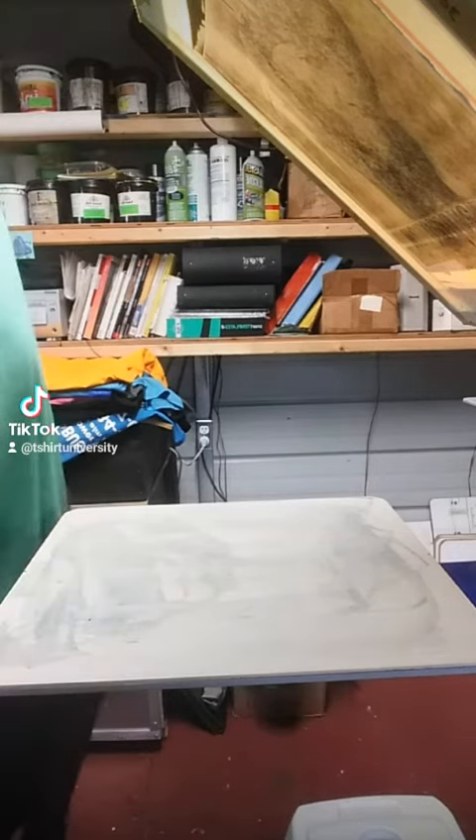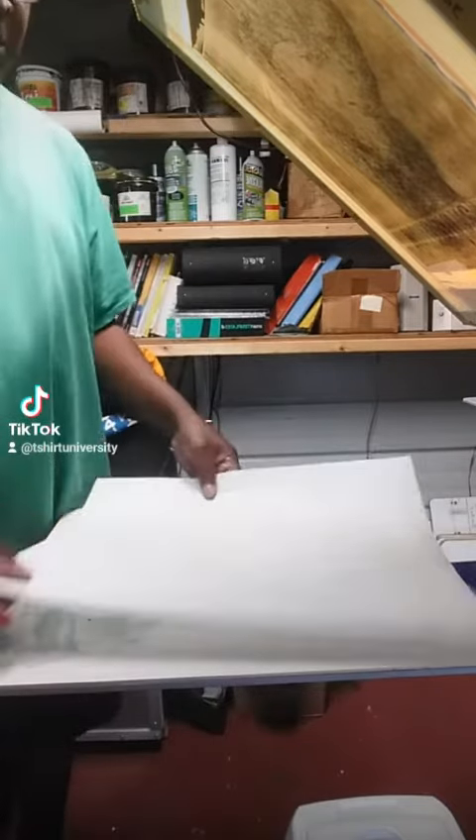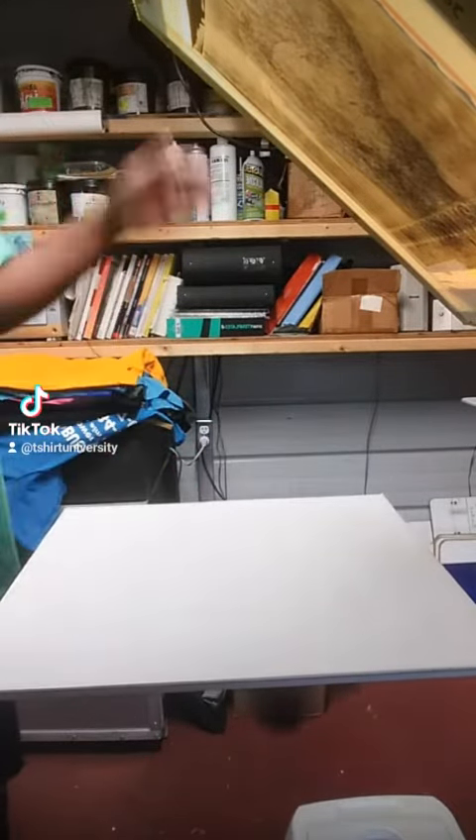Okay, let's see if we can print our Biggie design. Got a screen set up. I'm gonna put down one of our test squares here. Let's see what happens.